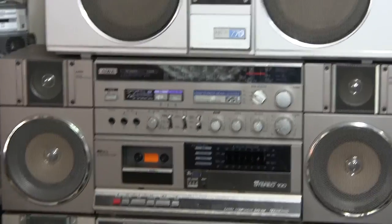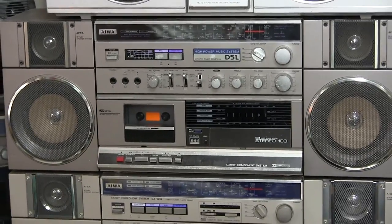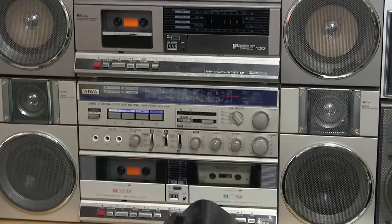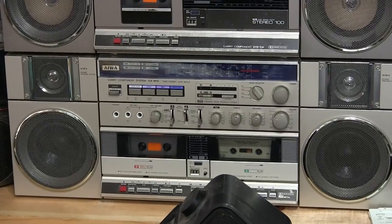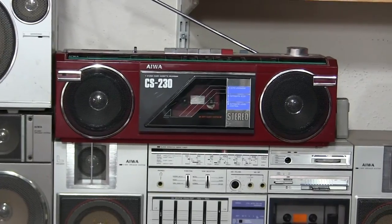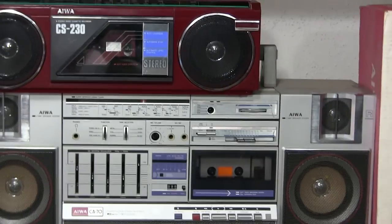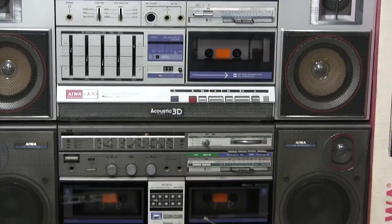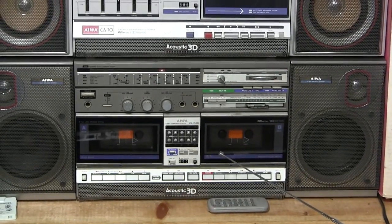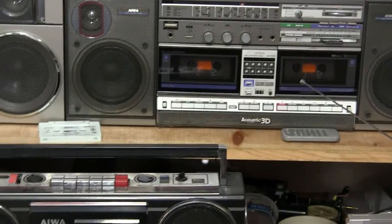Then we have a stereo 103 piece, and this is a CAW10 I think, which is a double cassette. Then we have a 200, and this is the CA70 Acoustic 3D with the subwoofer port in the bottom — that's kind of a joke. Same thing here with double cassette, and that one doesn't do anything at all.